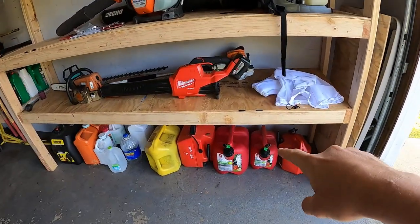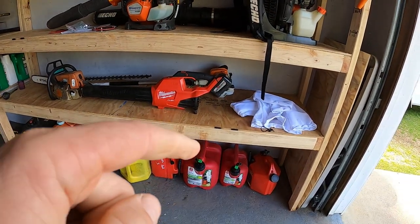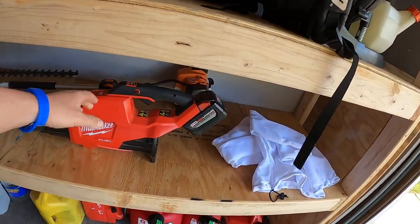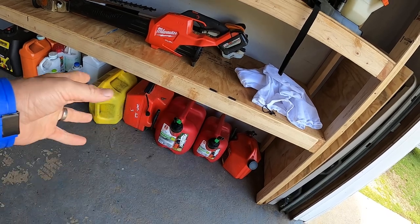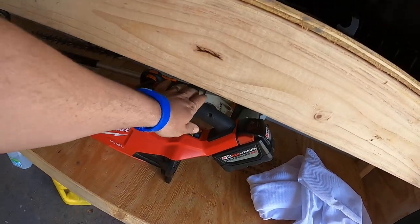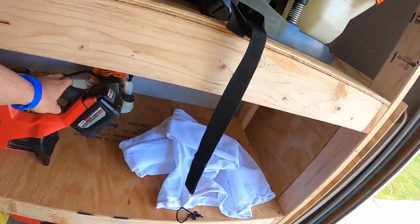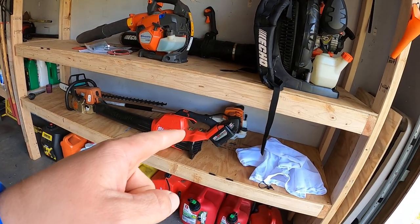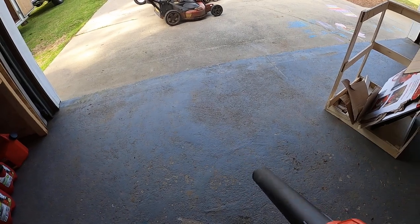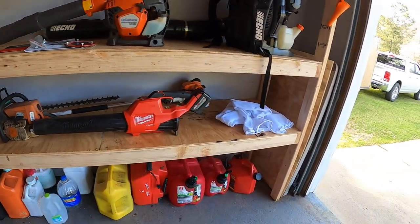I've got all my gas cans here — I have three Sure Cans, two No-Spills, and the FuelWorks can. I think FuelWorks is the best of all three; I've had all of them for many years. And this is my Milwaukee blower — I think those are around $40 — I bought this one for $150 at Home Depot when it was on sale, with no battery included. The battery came with my Milwaukee trimmer kit. I love this little blower — it's so handy, no gas or starting needed, and it's powerful too, around 450 CFM.